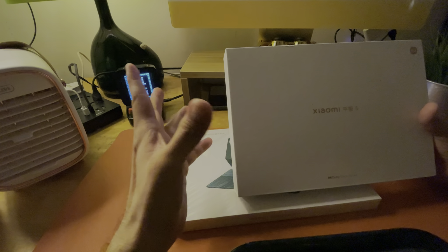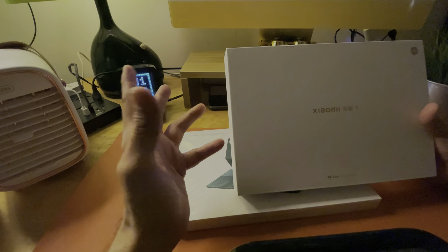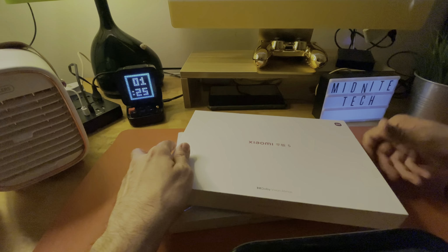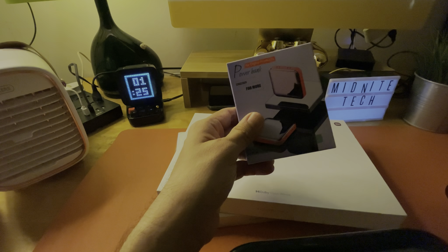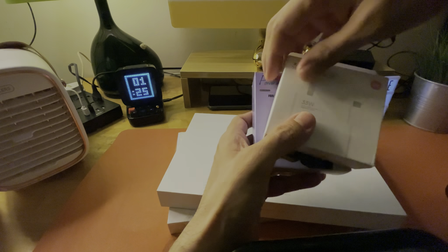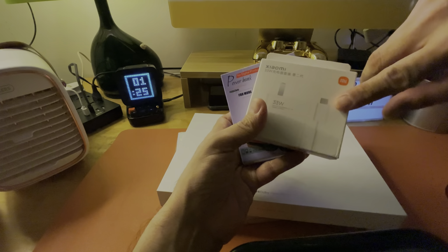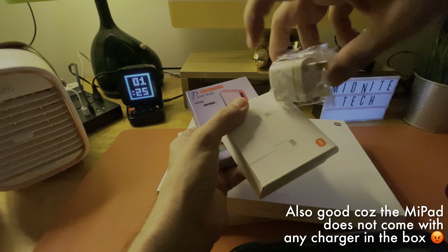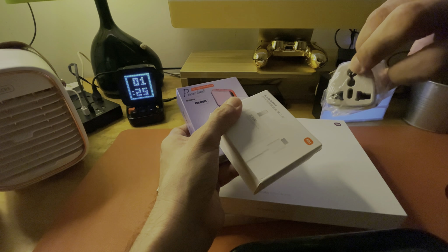So ordering this through Lazada, it was just about a week plus. The reseller shipped this with other stuff as well, so a bit of a bonus — they threw in a power bank. This is good because they gave a 33W fast charger, a Xiaomi fast charger, and obviously a power adapter so I can use it in Malaysia where I live.